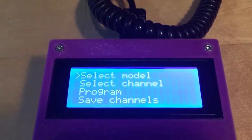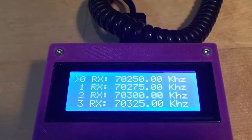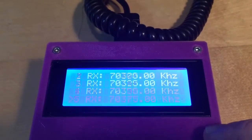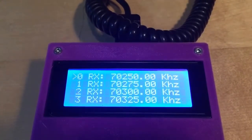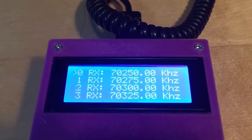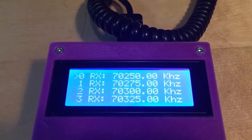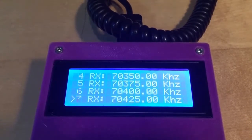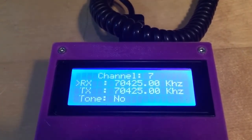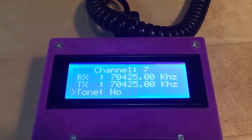Next we select the channel menu option. In here there's a list of all channels currently in the EEPROM of the programmer. The programmer contains an EEPROM where you can store programmed channels in non-volatile memory, so they remain even if the unit is turned off. Let's go to channel number 7 and confirm by pressing the C button. This brings us to the properties of channel 7: the RX frequency, the TX frequency, and an option to turn off the 150 Hz pilot tone — the NATO tone.